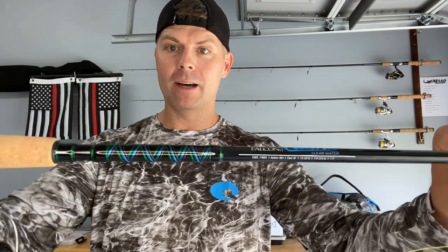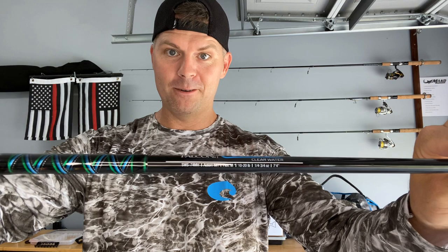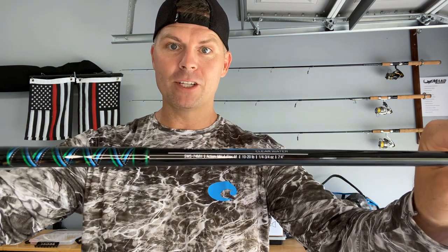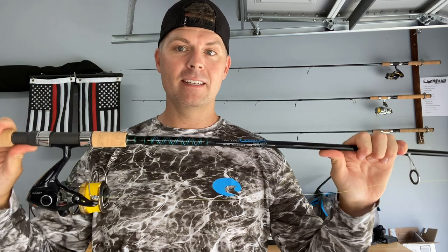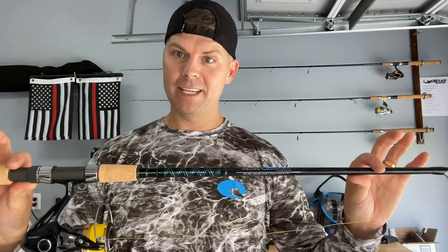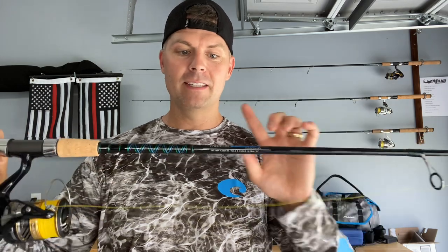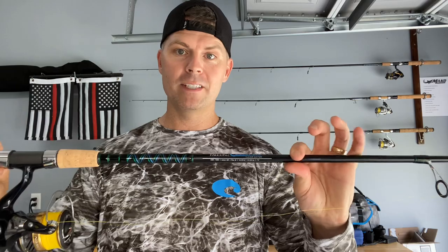As you guys saw in the little intro rollout, this is the Falcon Coastal Clearwater seven-foot-four medium-heavy action rod. This is a very, very stiff medium-heavy — I would probably call it a heavy rod more than a medium-heavy. This is their Coastal Clearwater series, which is the step up from the Coastal XG series that they have.